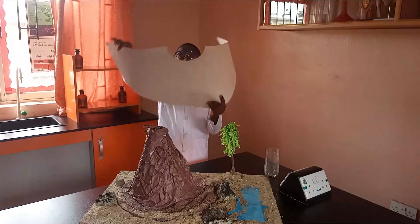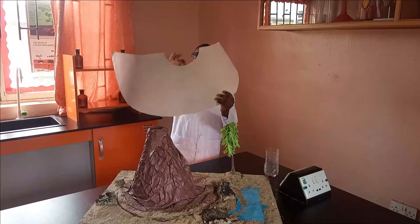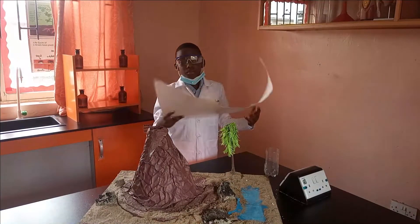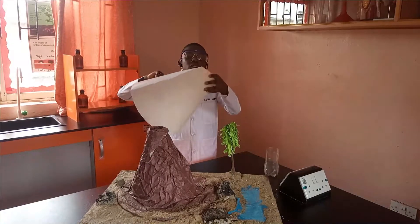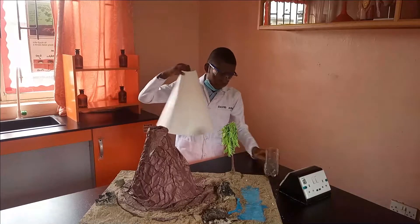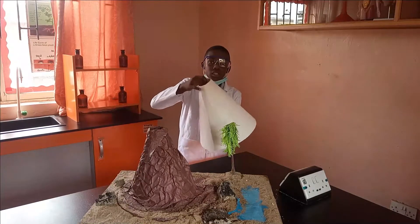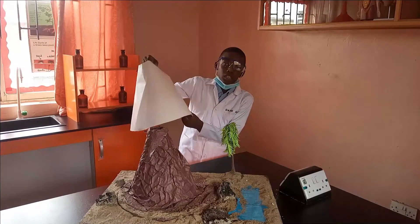Firstly, you need this sugar paper curved in a semi-circle shape with a small arc in the middle. Now you fold it into a cone shape. Next, you put your cut bottle inside the volcano and staple this side.